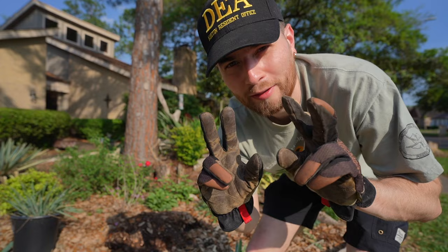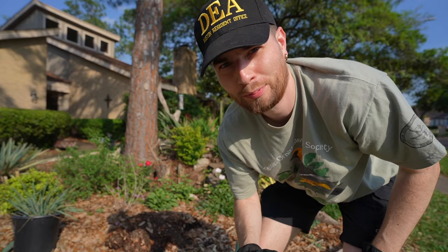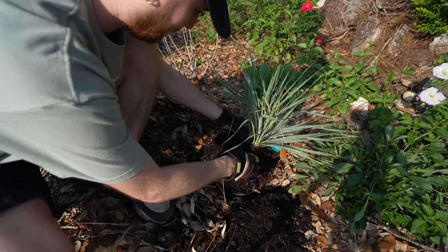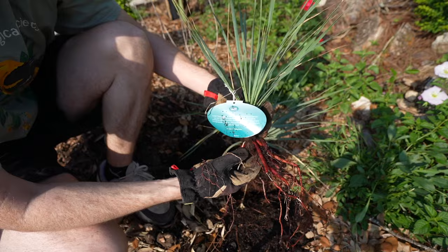One thing I noticed when I picked out this plant is that it looked like there were two plants growing in one. So I'm going to see if I can divide it and get one plant to put in the front yard and one to put in the backyard — a two-for-one on the beaked yucca. You can see there are two plants in one, and I'm going to try and separate them without destroying them. Look at that — I just got two yuccas in one.